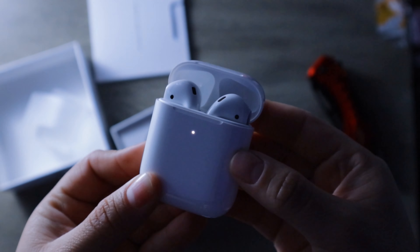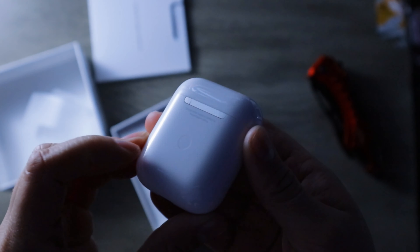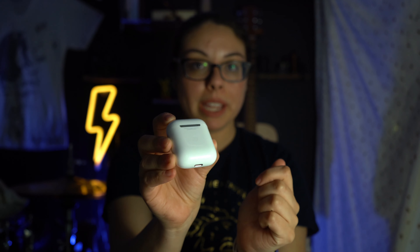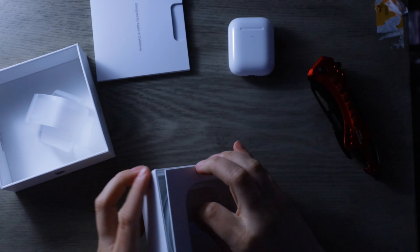There's the light flashing there. I guess the circle down here is kind of where the wireless charger is embedded in the back. And of course the charger, which is a lightning connector. Anyways, moving forward.